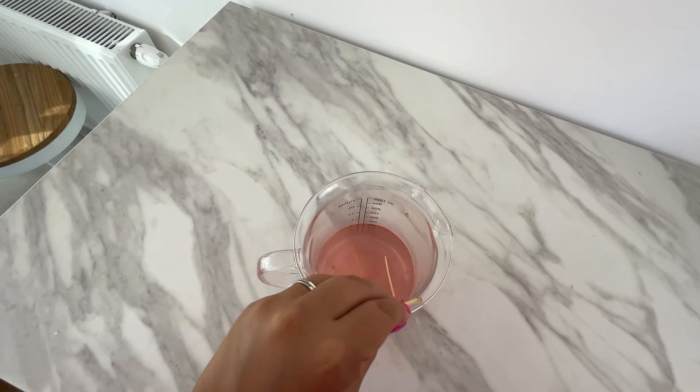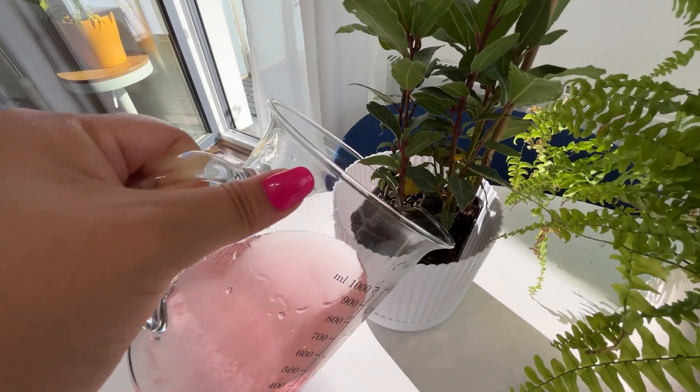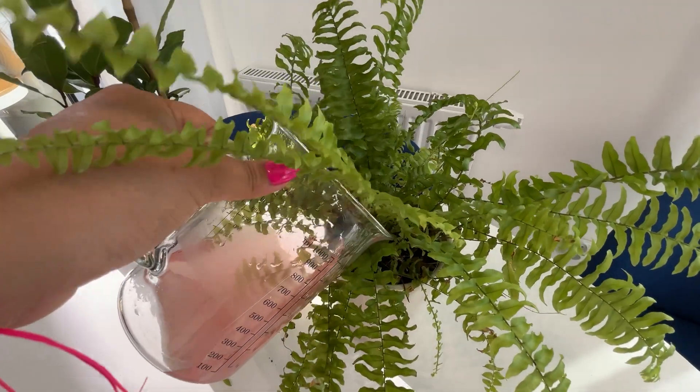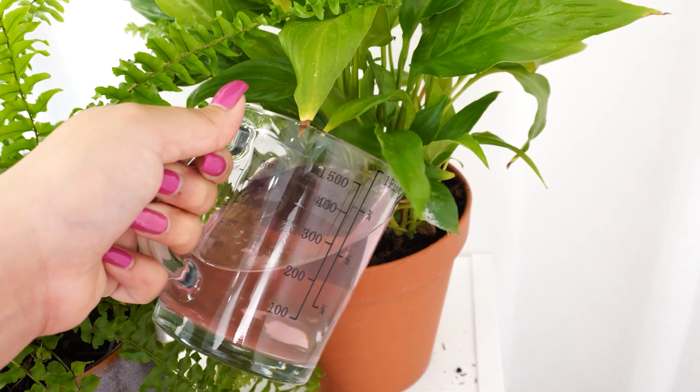Remove the matchsticks and use the water to water your plants. The sulfur acts as a natural fungicide, helping to fight mold and fungi, keeping your plants healthier. It also promotes root development, leading to stronger growth and better blooming.